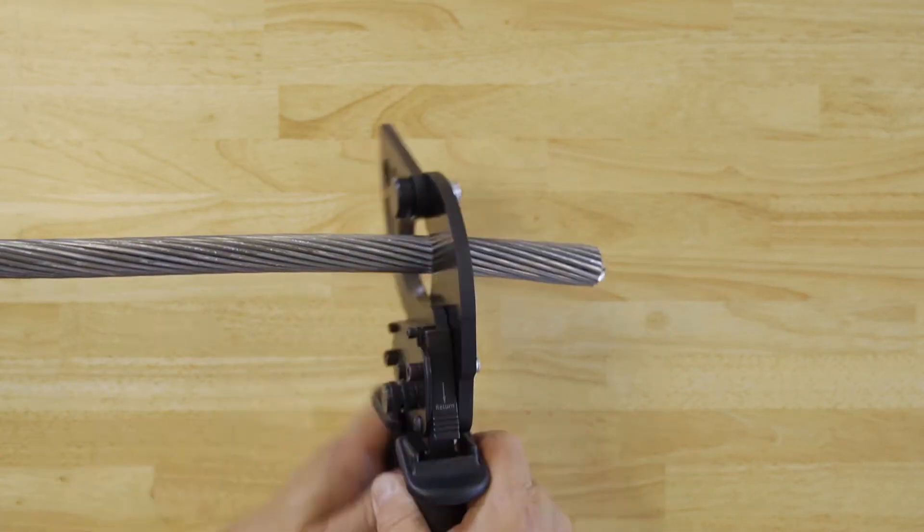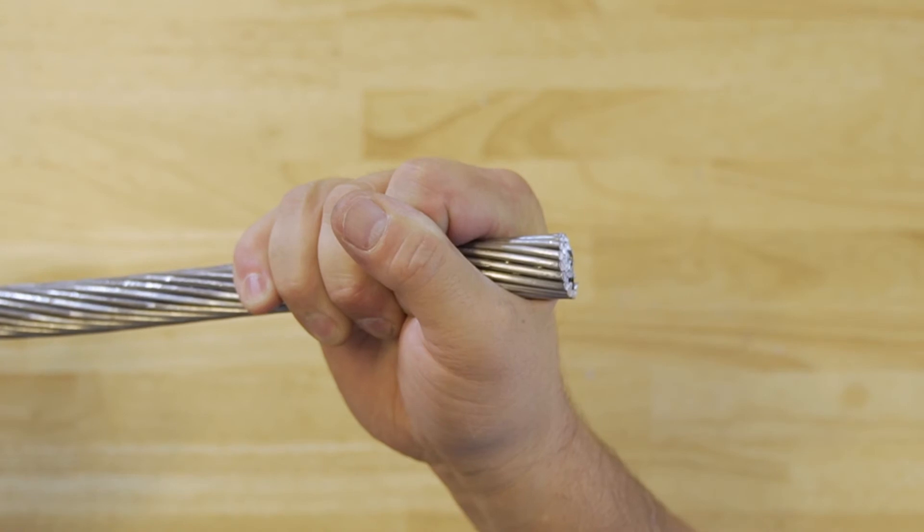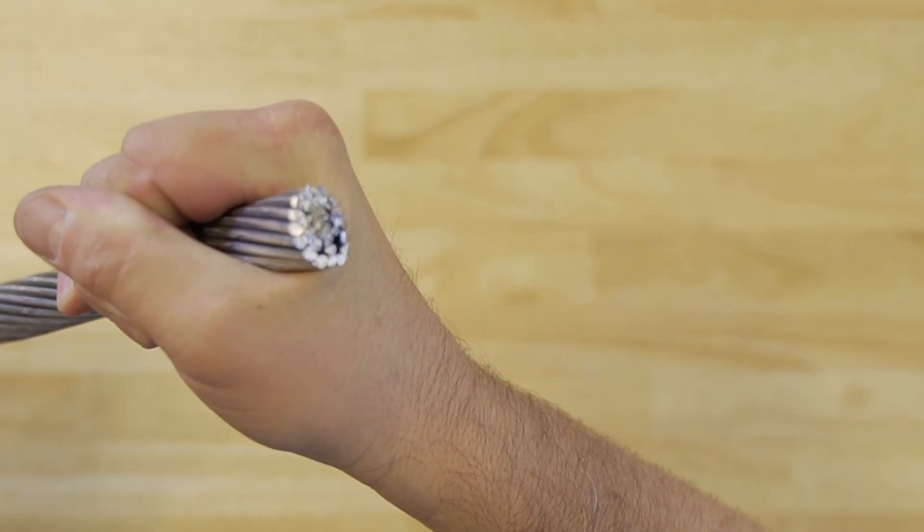The tool features the following: rugged design with long-lasting blades. The ratcheting action with ball-bearing design reduces the stress on the hands, and the one-click per squeeze maximizes cutting force.